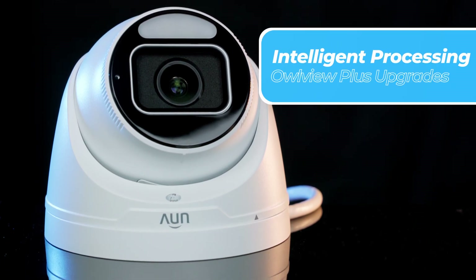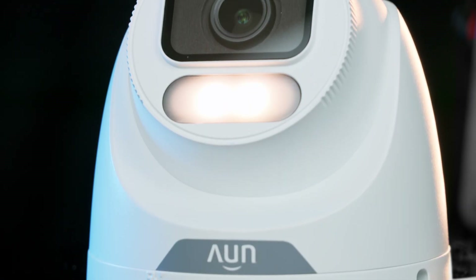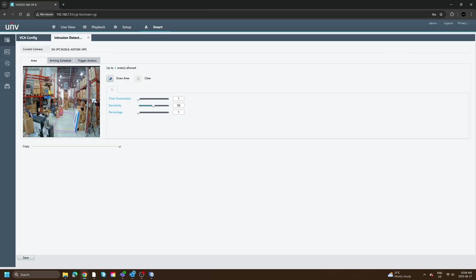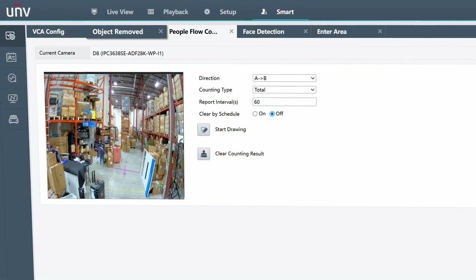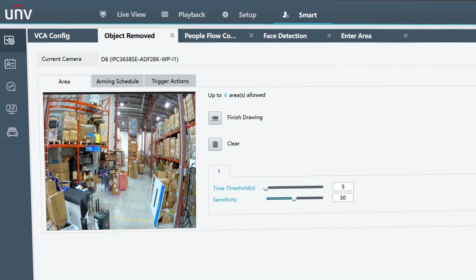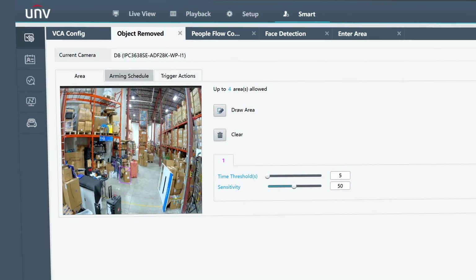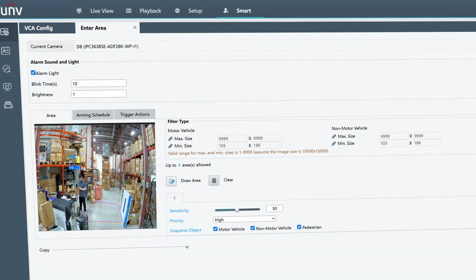OurView Plus takes intelligent processing to the next level with smart intrusion prevention. With the standard OurView, we had access to SIP lite, which means cross-line with intrusion zones configurable to detect people and vehicles. Now with Plus, we can distinguish between humans, vehicles, and even non-motorized vehicles. You're also getting people flow counting, crowd density monitoring, and auto scene match for smart response to different environments.